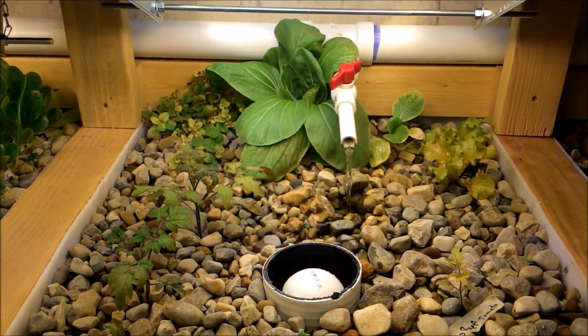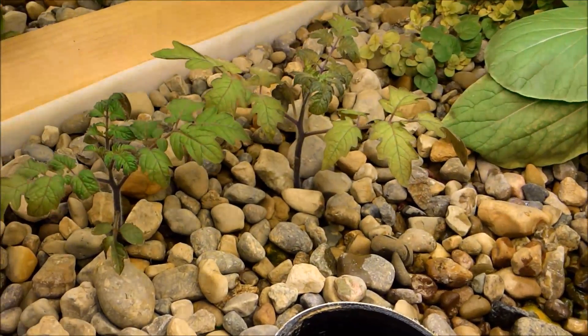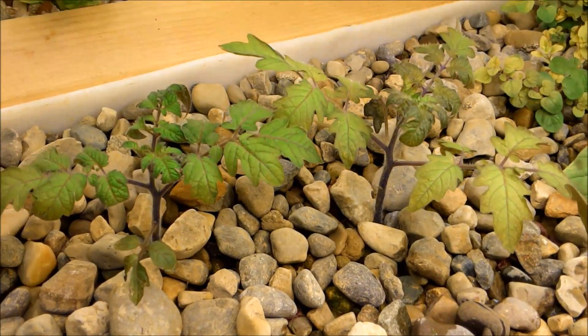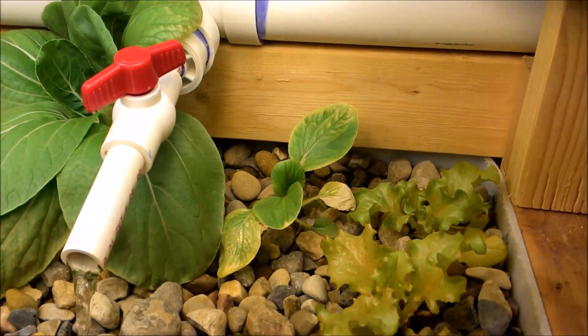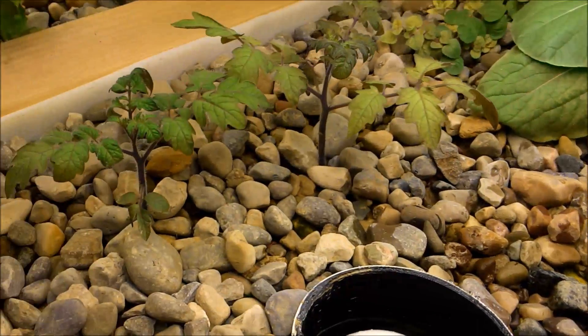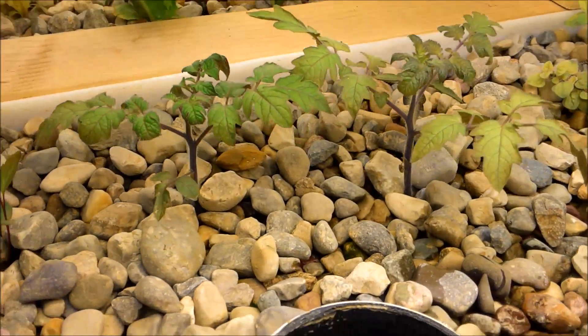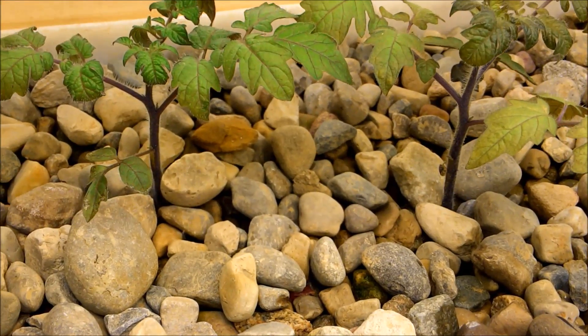The pH is still at around 8.2, so there's definitely some nutrient lockout happening. The tomato plants I transplanted — I didn't think there would be too much transplant shock because I just moved them. They were in the corner and I just threw things in here to see what would grow, and everything lived. These little tomato plants are actually doing really well — they have real thick stems on them.